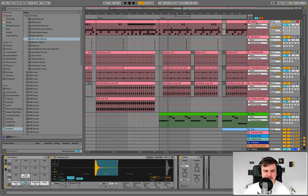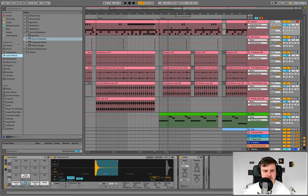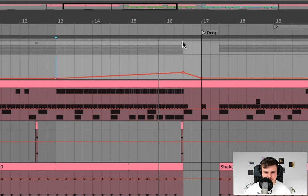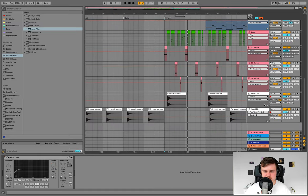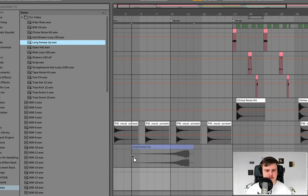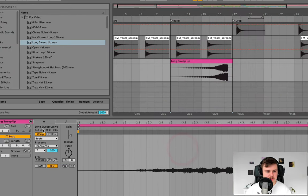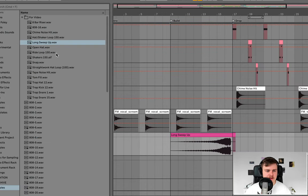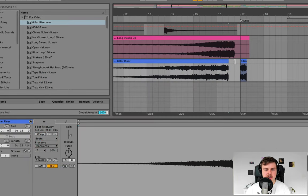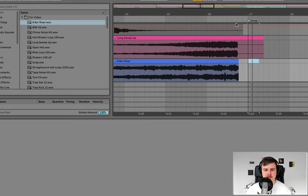To add even more tension, use a high-pass filter on the whole drums group. Group all of this in an Ableton group and turn it on just for this section, then bring up the automation. It will come back out for the drop. To join this up, add two riser effects to increase tension even more: a long sweep-up sample and an eight-bar riser sample — make sure both are unwarped. We want them both to come out right before the drop.